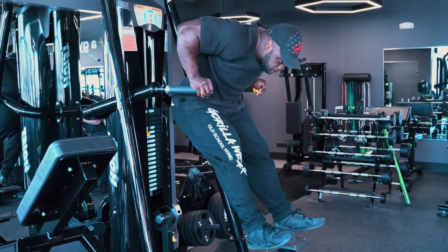Coming down slow, popping it up fast, coming down slow — you're really going for that stretch, really getting that blood into the muscle.